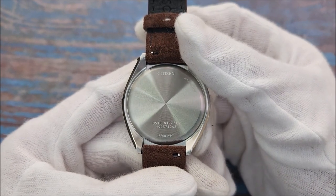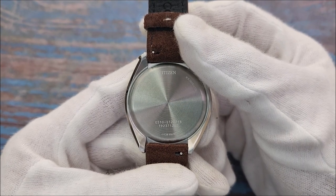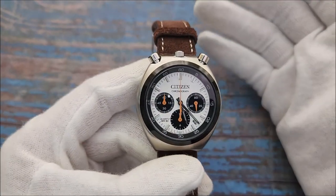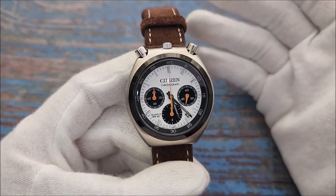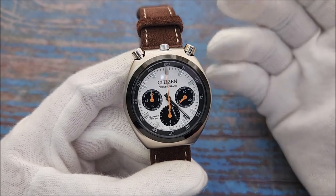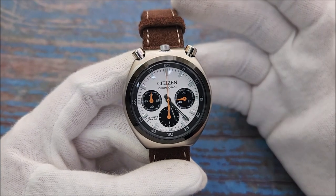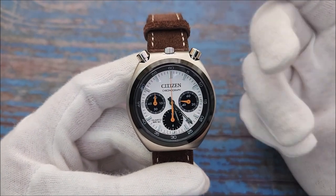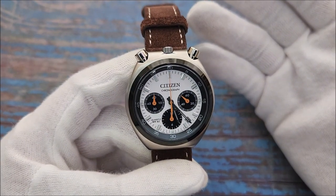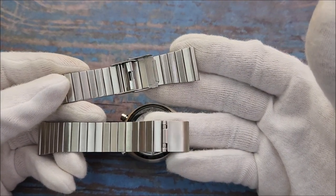The watch only has a snap-on case back and is rated for 50 meters of water resistance. Powering the watch is a Caliber 0510 with a rated accuracy of plus or minus 20 seconds per month within an operating temperature of 5 to 35 degrees Celsius. Since the human body runs at about 37 degrees Celsius, the variation when worn will likely be greater. The movement is powered by an SR927W battery that should last about two years.